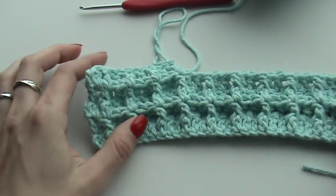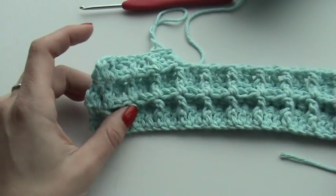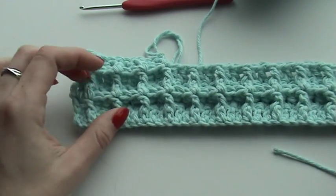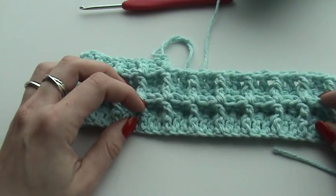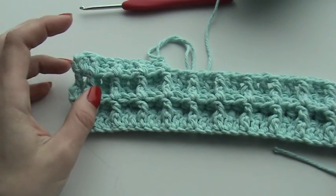Today I would like to show you how to make this very cute waffle stitch. It is very stretchy, it is warm, and it's really a nice stitch for blankets or cushions, or as I'm doing now, I'm going to make a dishcloth with it.